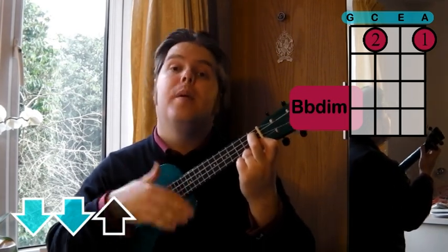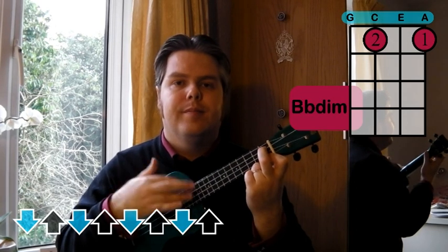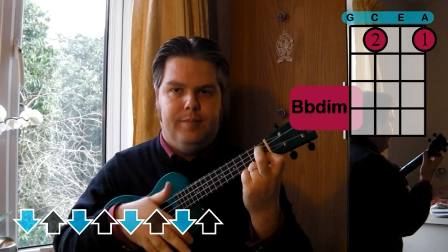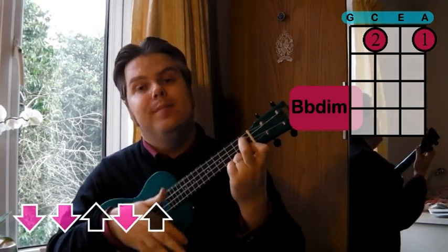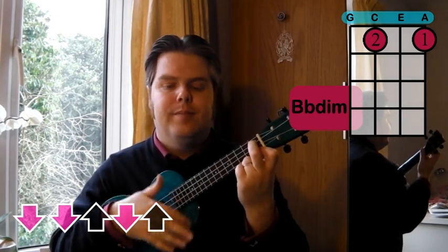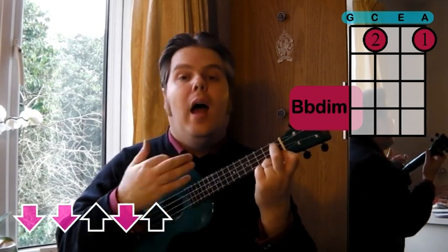And down, up, down, up. And down, down, up. And down, down, up. And down, down, up, down, up.